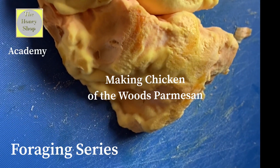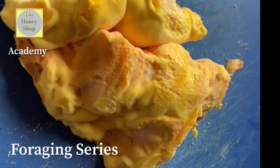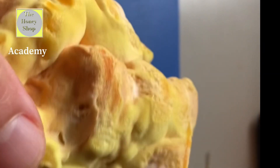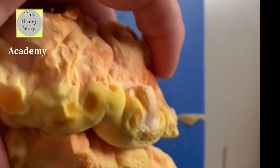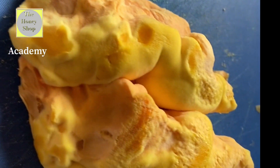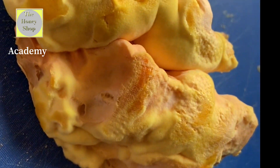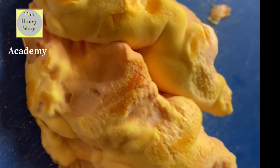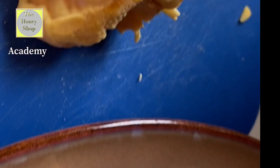This morning I'm preparing chicken of the woods parmesan. You want to start with really, really fresh chicken of the woods — see how plump this is, it's extremely soft and hasn't even completely franned out yet. If it's dry, hard, or older it's definitely not going to be any good. Make sure it's really clean with no bugs, sticks, or leaves. This is super fresh and came from a high tree so there's not a lot of debris.